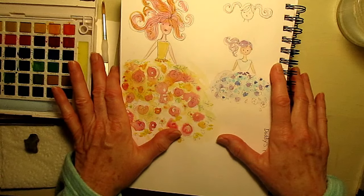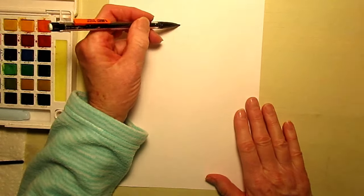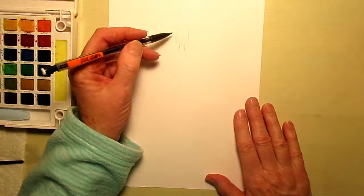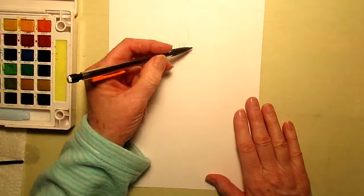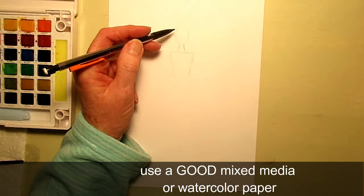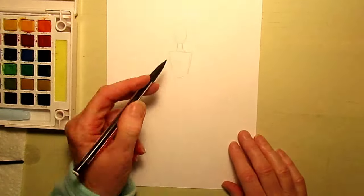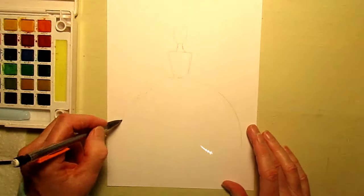So let's paint some princesses together. We're going to start our first little girl - she's the older girl, maybe a young teen. We're going to give her an oval head and a nice long neck. Put a line across here to indicate her shoulders - we don't want to make them too wide. Then give her a classic V torso, and I want to make her torso the same length as her head and her neck.